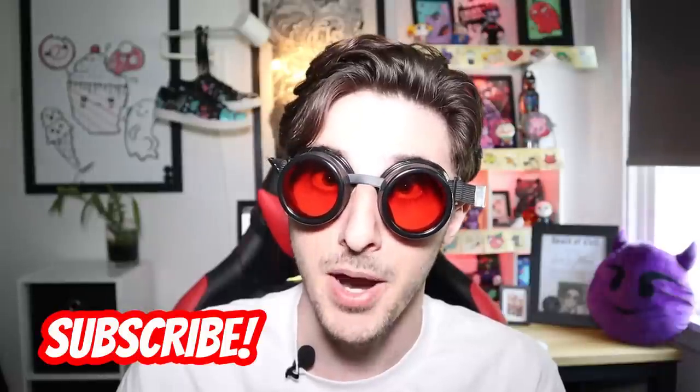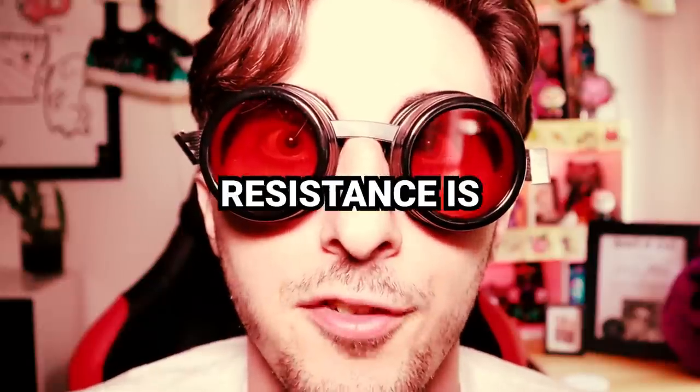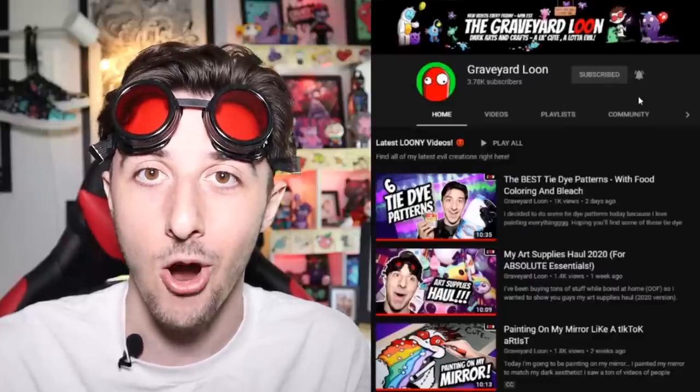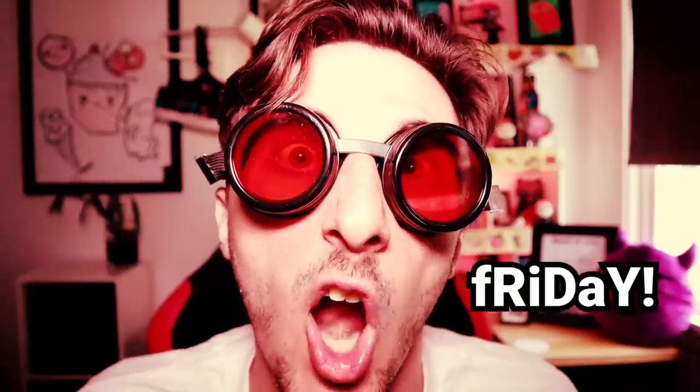And sometimes people call me Twinkle Toes. Not sure why. If you're new here, you should consider subscribing to my channel. Resistance is futile. Also, don't forget to hit that bell icon and select the All option. Ringing it is not enough apparently. You have to select All or I'll be lost on the internet forever! I post new videos every Friday.